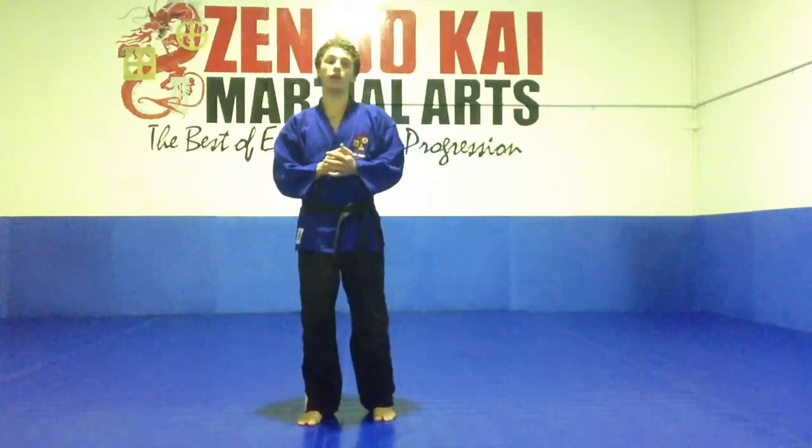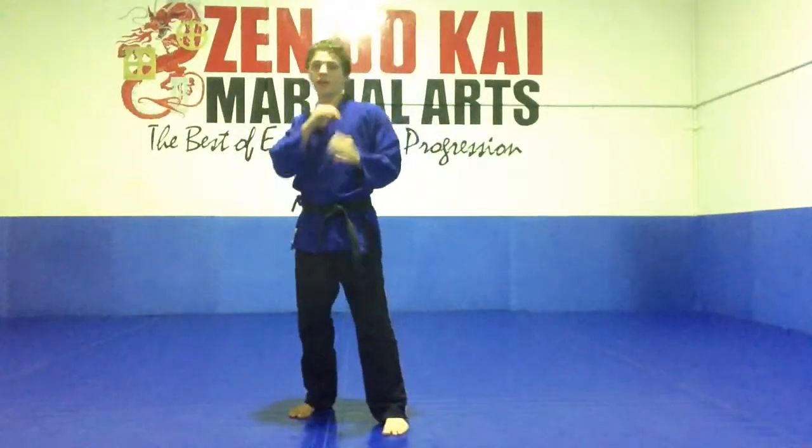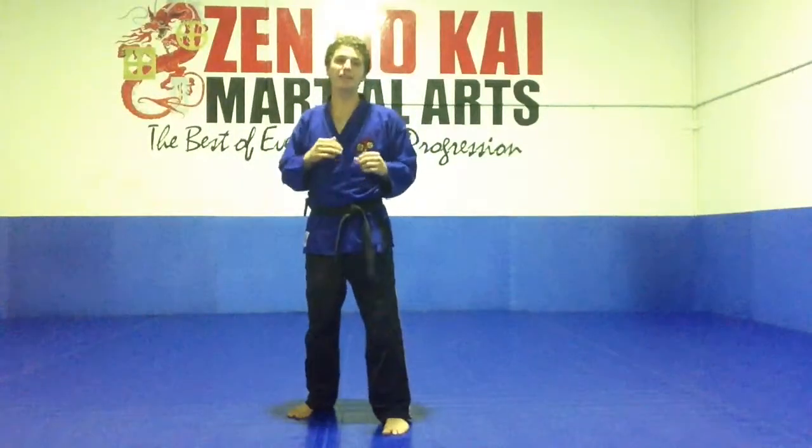360 blocks generally are blocking punches that come in from a haymaker type punch. The block we're going to be doing today, instead of trying to carry away from the block, duck it or slip it, we're going to be actually meeting the punch. So we're going to step forward quite aggressively from our fighting stance, and step forward with a big action.